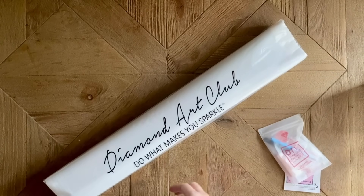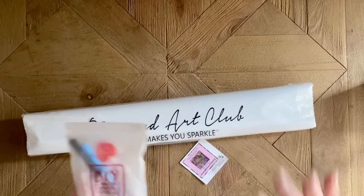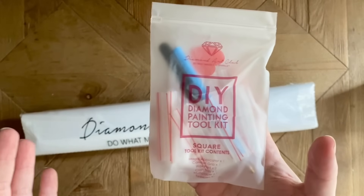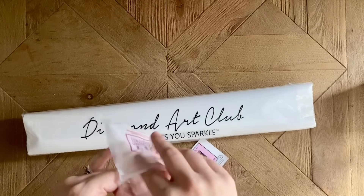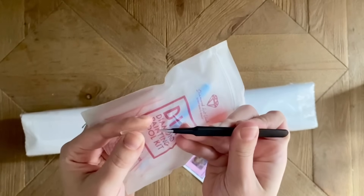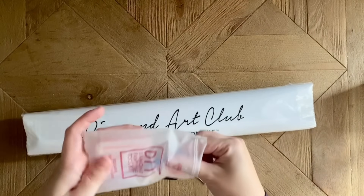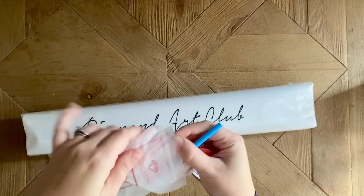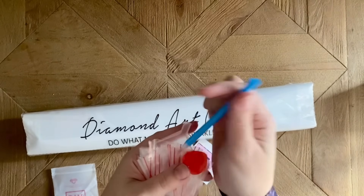Diamond Art Club kits come with a toolkit that varies slightly depending on if it's for a square or a round drill kit. Really the only difference is that a square drill kit will come with a pair of tweezers, which are quite sharp, so keep that cover on. The rest of this toolkit is everything that you will need to work on your diamond painting.